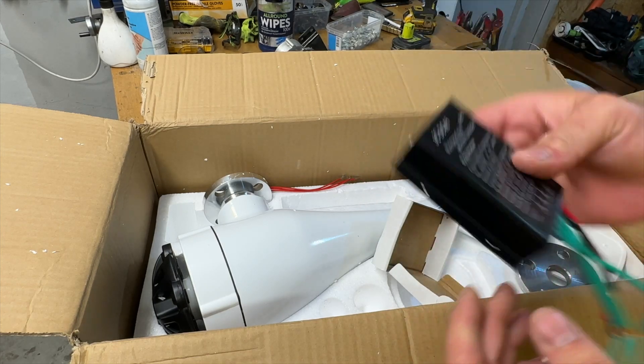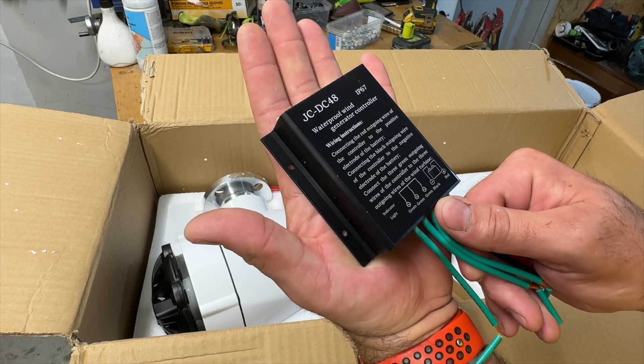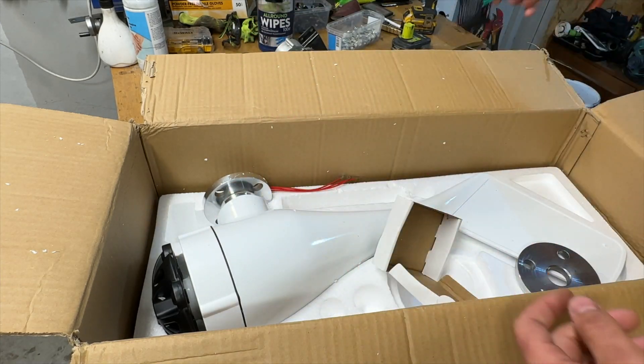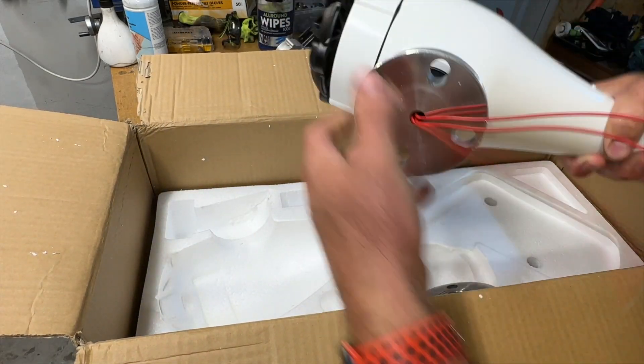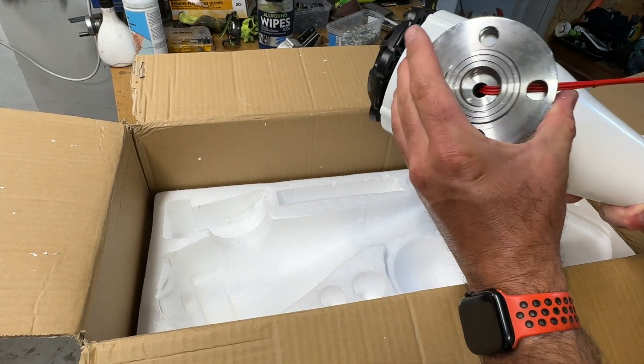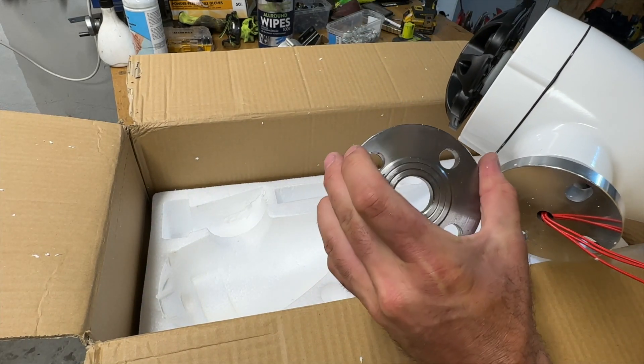I have another controller that's better than the one included, so we will use mine — it's much bigger. This one was not so big, but it's okay. Right here is the turbine itself. I'm very thankful they sent this one because I would have had to make it myself. Thanks so much.